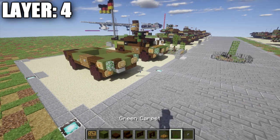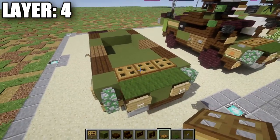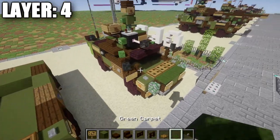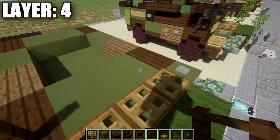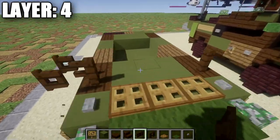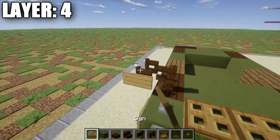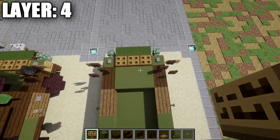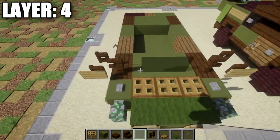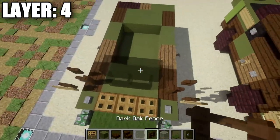For layer four, place a row of three green carpet across the dark oak wood stairs and green stained clay blocks, then a row of three wooden trapdoors coming off that carpet row. Place stone buttons on the green stained clay blocks on both sides. Grab eight dark oak wood fence posts and place them on top of the upside-down dark oak wood stairs on both sides. Coming off each fence post, place a dark oak wood fence gate opened up toward the fence post on both sides. Then place a sign off the side of each fence gate facing toward the front — these will be the side mirrors. For the center space, place a row of three light gray stained glass panes between the fence posts.